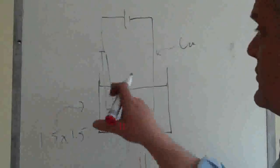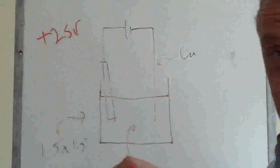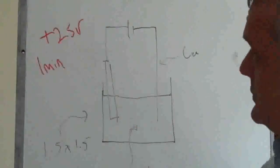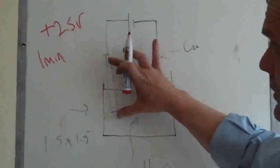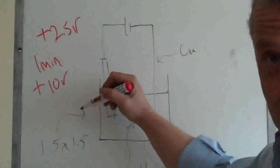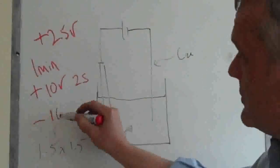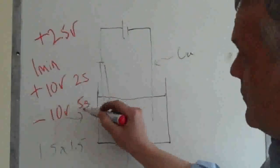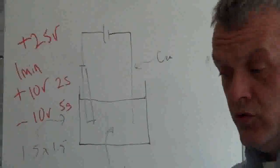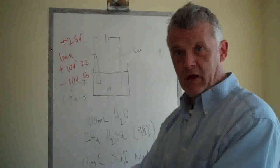So first, apply plus 2.5 volts for one minute. Then ramp up to plus 10 volts and apply that for two seconds. Then swap to minus 10 volts and apply that for five seconds. You basically have your battery — pop your wires on and swap them over, and keep doing that.